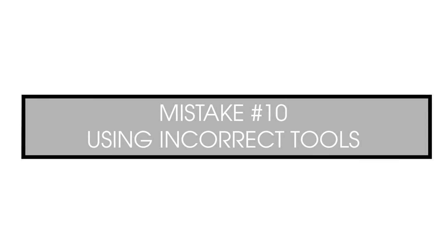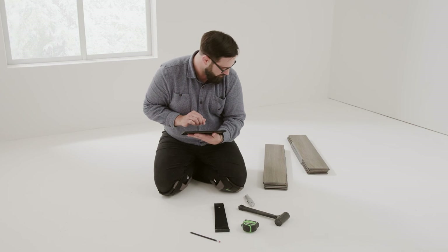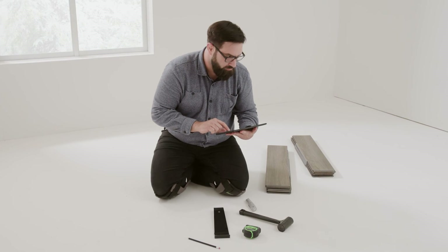The installation does not need many tools, but using the incorrect ones may cause damage to your floor. Always use the correct tools for the job. A full list is included within the installation instructions.